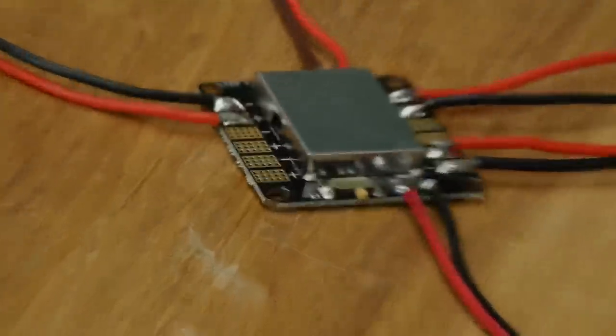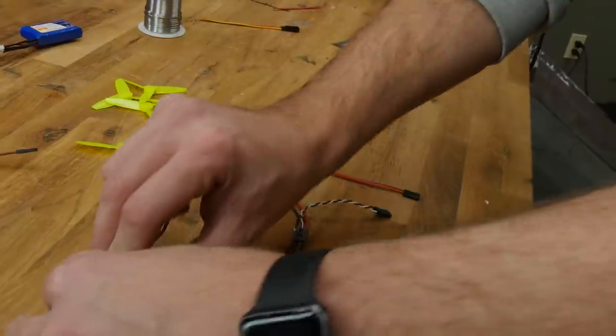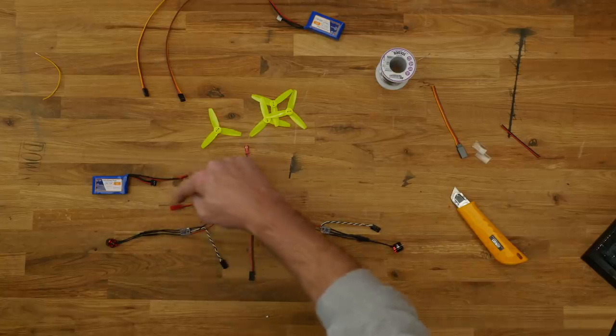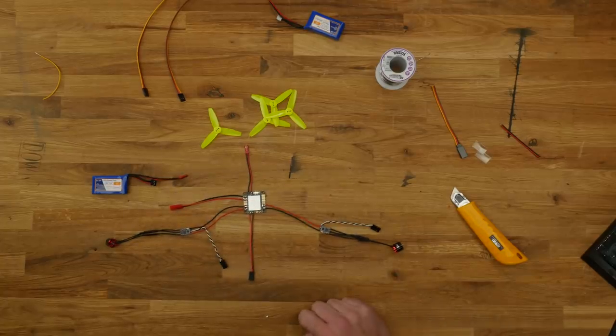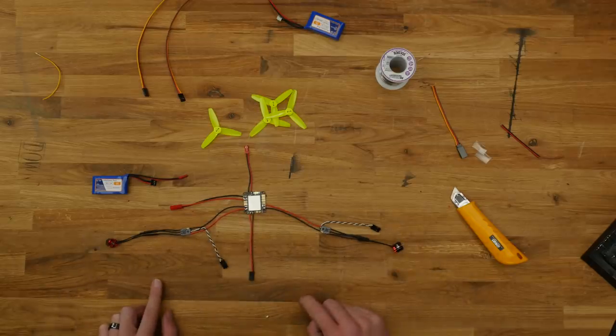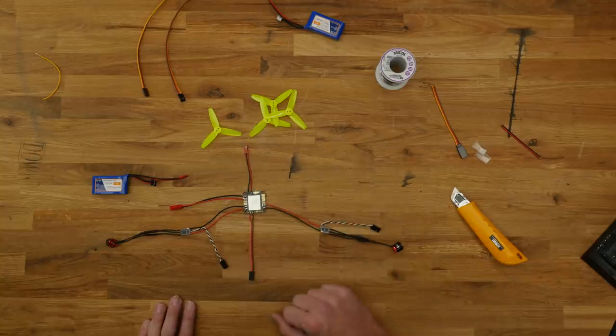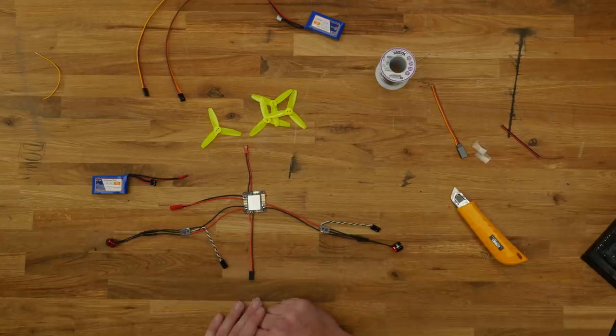We've got our battery going in, powering the power distribution board. We have that power going out, powering our two motors — one spinning one direction, one the other. We have power going to our receiver to give it voltage to receive signals, and then we have an accessory power cable. Let's go ahead and plug this into a servo tester and make sure everything spins up in the proper direction.